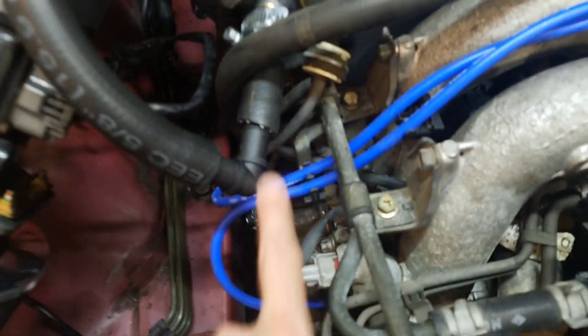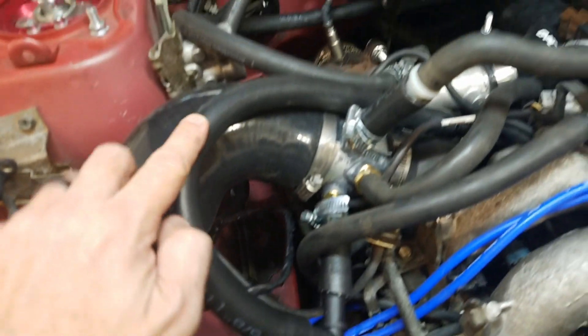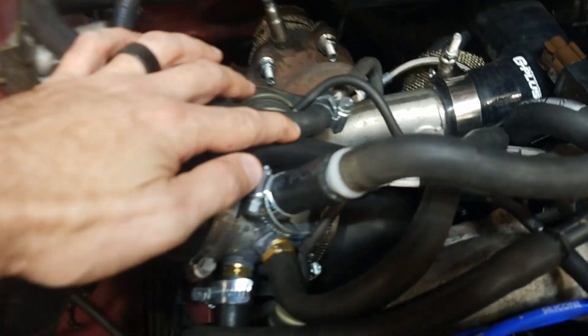First one: five-eighths, 90-degree elbow off the five-eighths to another five-eighths. This is all fuel or PCV line, because oil may be coming through here. This goes down and around. There's an adapter from five-eighths to three-quarters, and that three-quarters goes into the idle air control. Kind of a tight fit, but this all is.